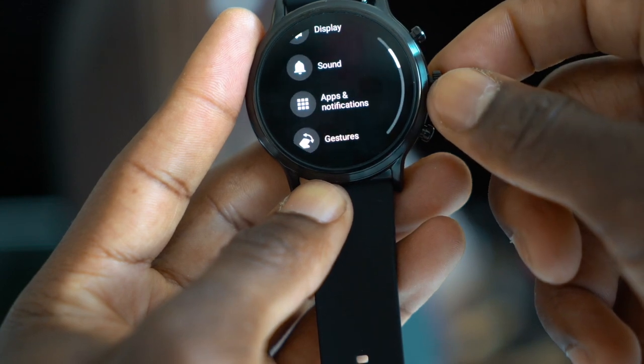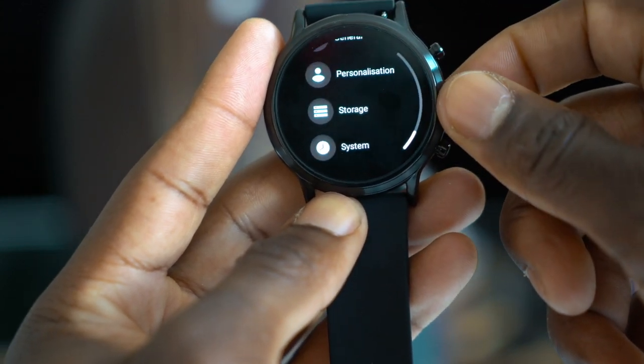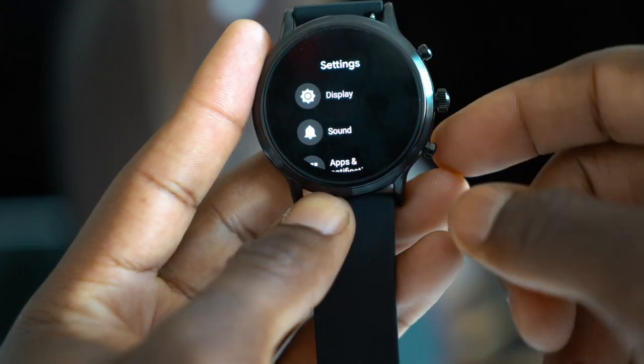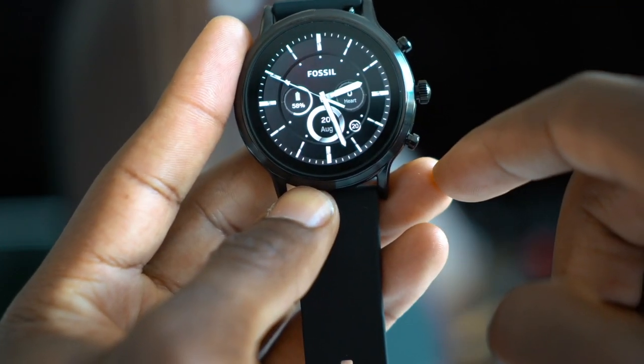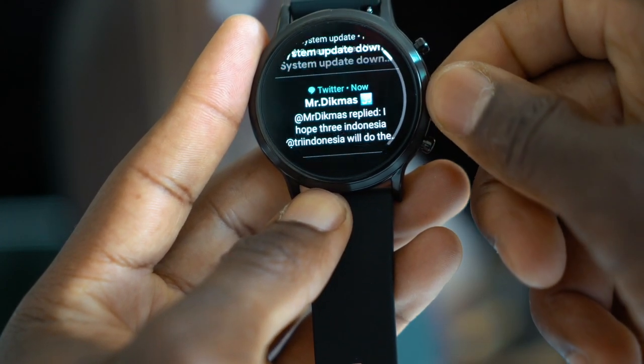It's also got NFC for payment, so it's compatible with Google Pay — you can pay, for example, on the London Underground. It's 30 meters swim-proof, so if you like to swim, in combination with the HR sensor you'll be able to monitor your swim sessions and training sessions, which is pretty cool.